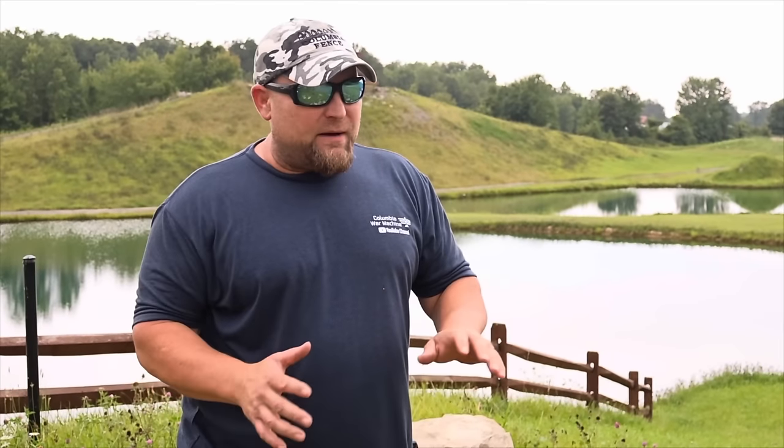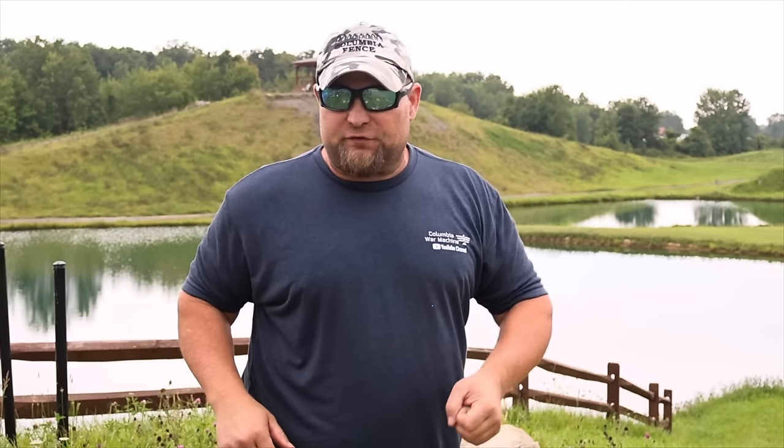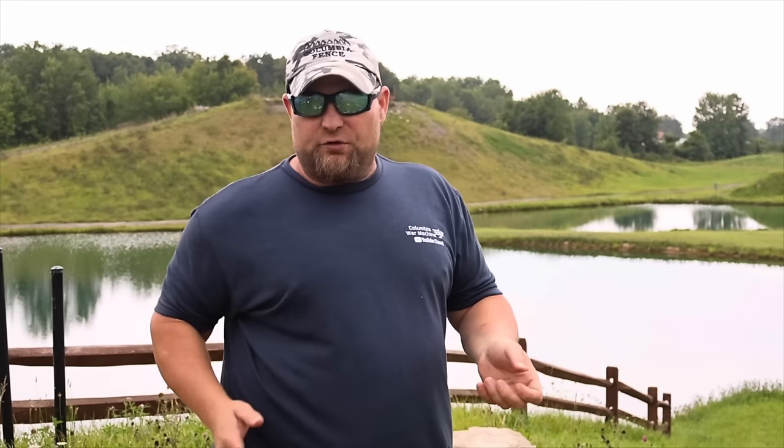With this ammo there's a lot less recoil. For instance, I can shoot the minigun from the hip, which there's no way I could do with regular ammo. With plastic bullets it has about 50 pounds of torque, which I can hold. With regular lead ammo it's like 450 pounds of torque — you couldn't hold it, it would go crazy. I'm only going to do this with blanks or plastic ammo; never try it with regular ammo.